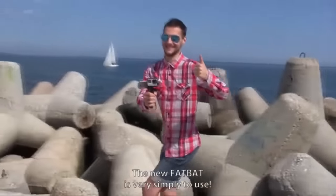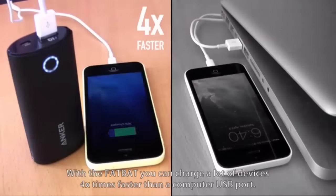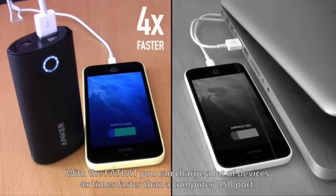The new FatBat is very simple to use. With the FatBat, you can charge a lot of devices. The FatBat charges your gadget four times faster than a computer USB port.